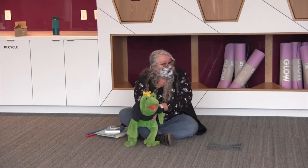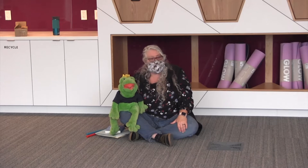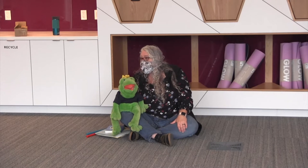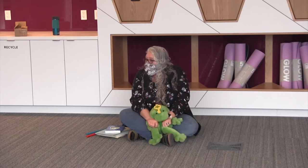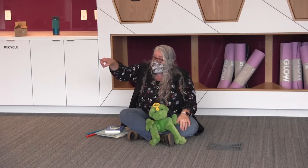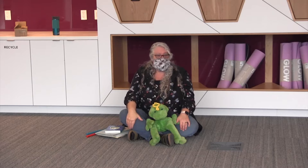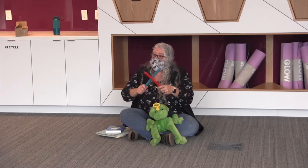Gunk gunk went the little green frog one day. Gunk gunk went the little green frog. Gunk gunk went the little green frog one day, and his knees went — We have a newcomer! We have some rhythm sticks today. These are rhythm sticks, everybody.